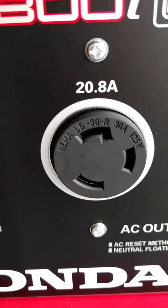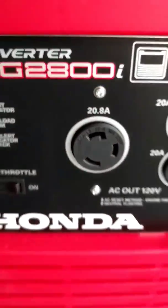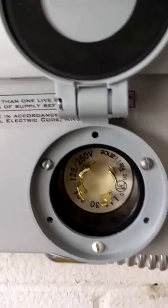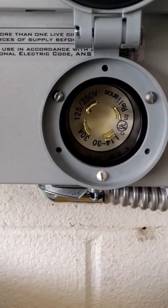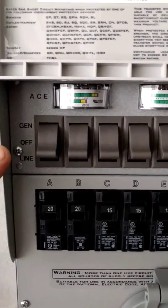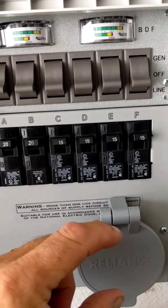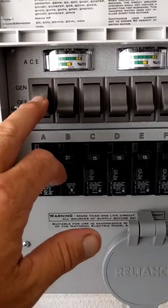If you have a generator with an L5 30-amp plug — a three-prong 125-volt plug — and your transfer switch uses an L14 30-amp four-prong plug, you need an adapter. I'm running all my circuits off 110V, nothing on 220. The transfer switch has two bus bars because if you were running 220 you'd grab both sides — two legs of 110 to make 220.